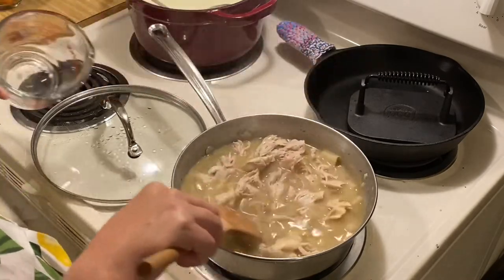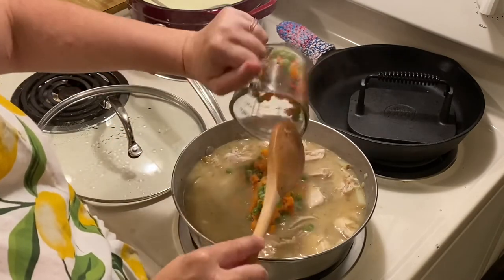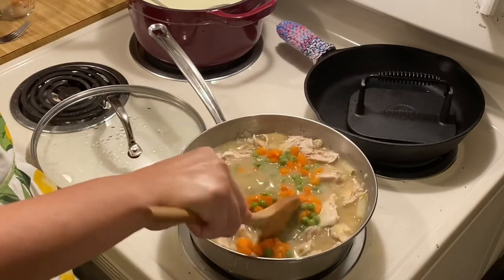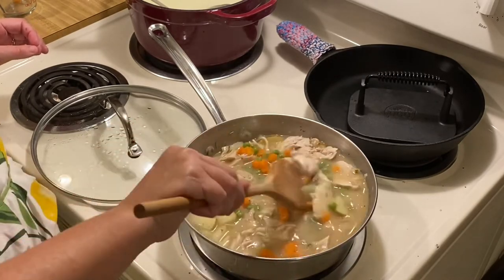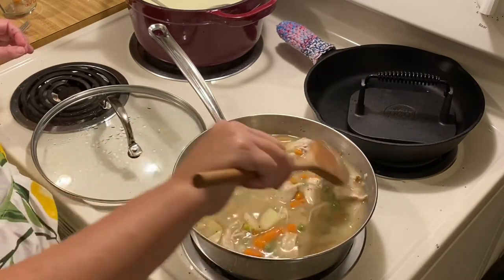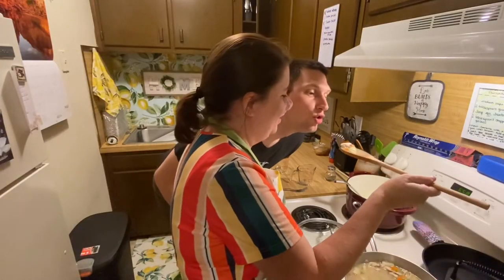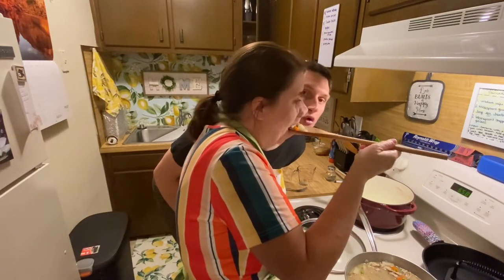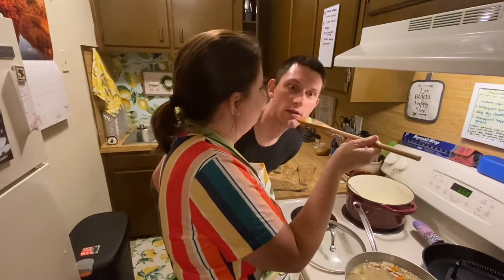Next, add your cut up chicken — I added about two cups, which was just the perfect amount. Then I added my frozen peas and carrots and gave it a good stir. I let it simmer for about 10 minutes to get it all nice and warm and let the flavors cook together, and gave it several good stirs. Then of course hubby and I had to taste test it — that's his favorite part — and he approves!